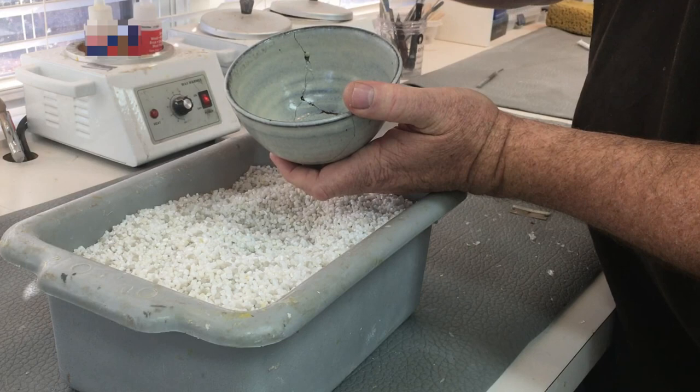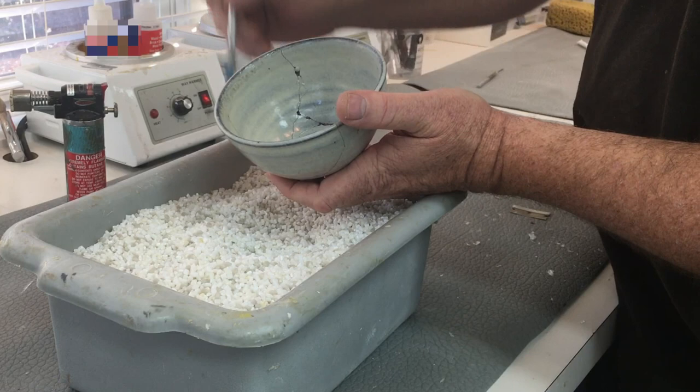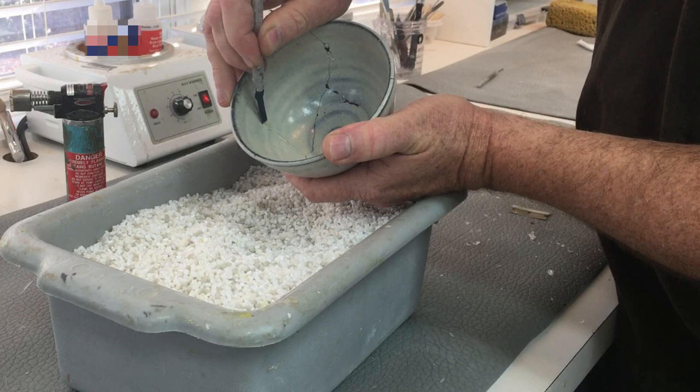So what we do is use a torch — it's made by Blazer. You heat it up a little bit, that's all you need to do, and then the glue comes off with much greater ease, as you can see.